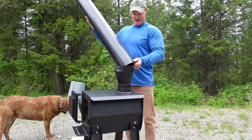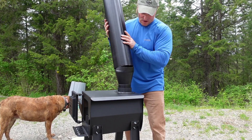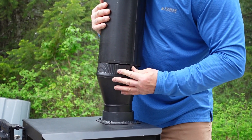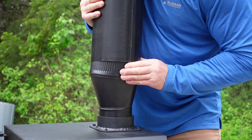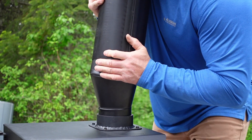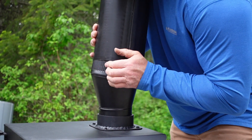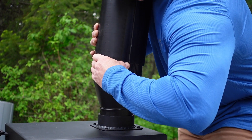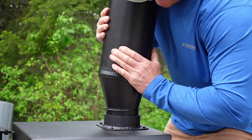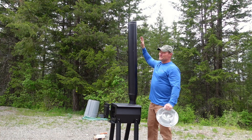Now I have to fit that assembly into the stovepipe - another challenge. You've always got to watch those sharp edges so you don't cut yourself, and you've got to get the metal to mate over that little ridge. Normally I'd put in self-tapping metal screws to install this permanently, but since we're just doing the burn-off today and then pulling it all back off, I'm hoping it'll be snug enough to stay without permanent screws, unless we get some heavy winds.